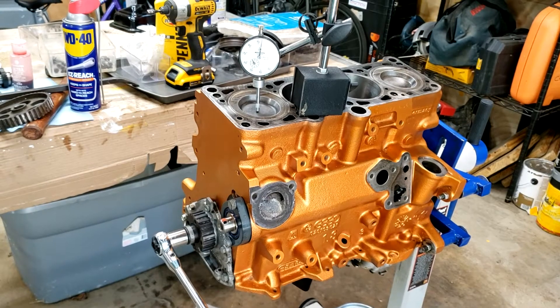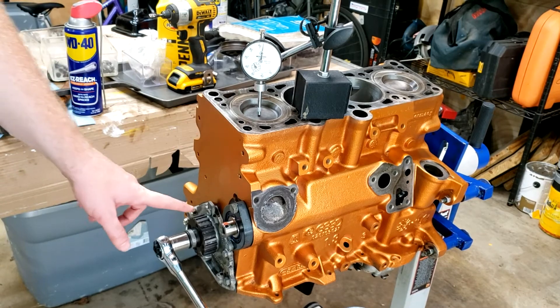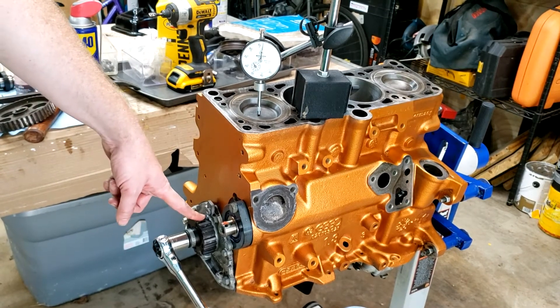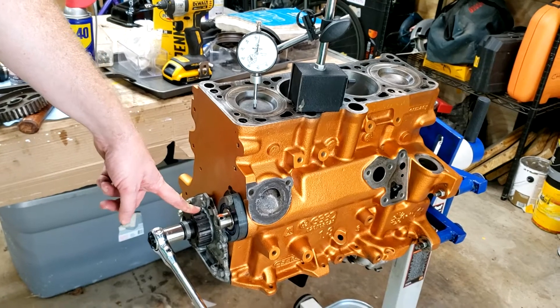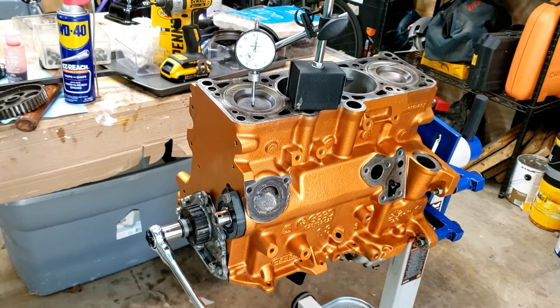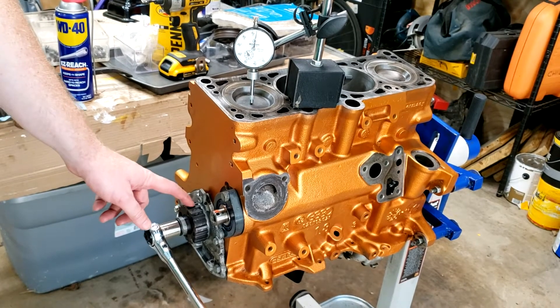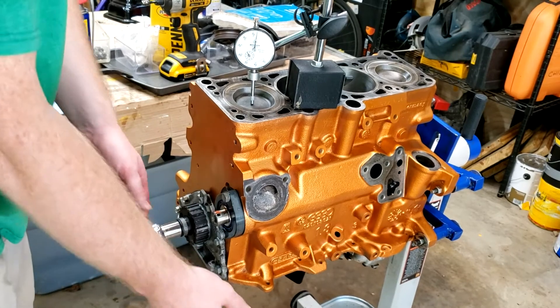One thing we do is mark top dead center of the number one piston on the timing gear. To set the ignition timing we actually set that off the flywheel using the transmission case, which we can't use in this case, so we're going to punch where it is out here on the timing gear.